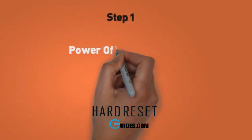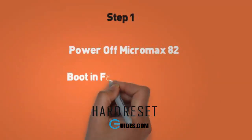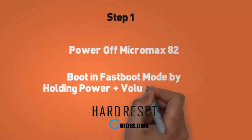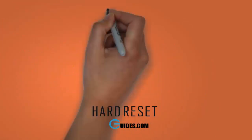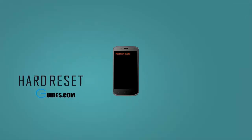Step 1. First, power off your Micromax A82 by pressing the power button. Now we will boot it into fastboot mode — for this, press volume down plus power button together and hold for 30 seconds. Release it when the phone starts booting. It will boot into fastboot mode with a fastboot mode display on screen.